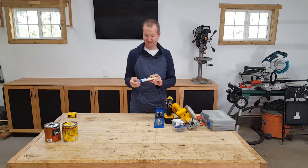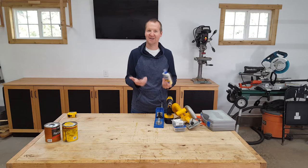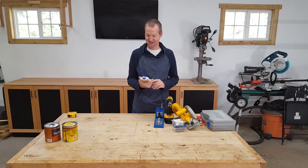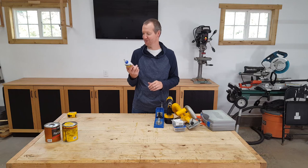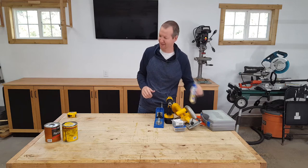Next, we have some wood glue — Titebond 2. There's also Titebond 3 and a regular version. A lot of people use the 3, but for indoor furniture I don't think it matters a whole lot. The 3 is definitely exterior grade, but the 2 also says interior/exterior, so either works fine.